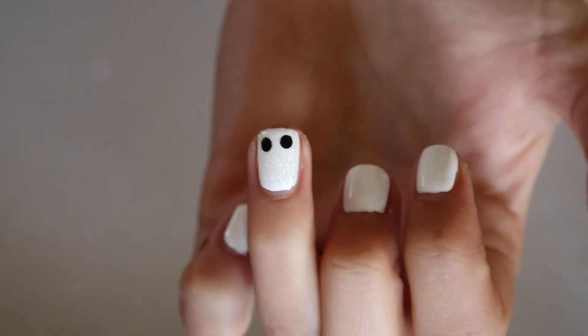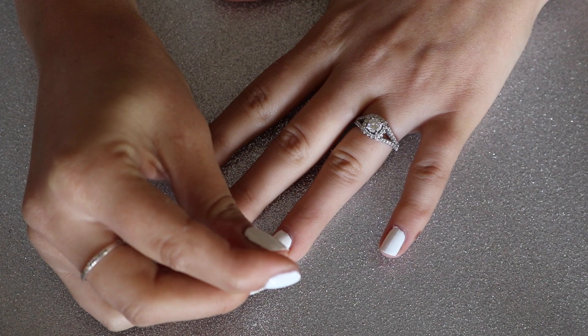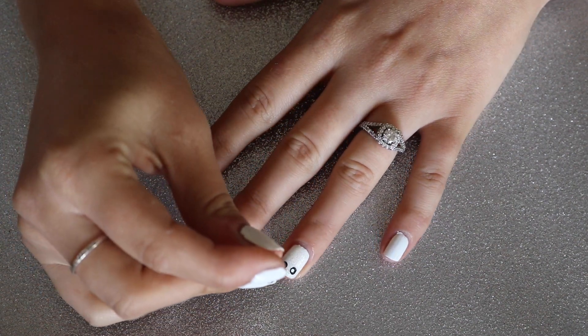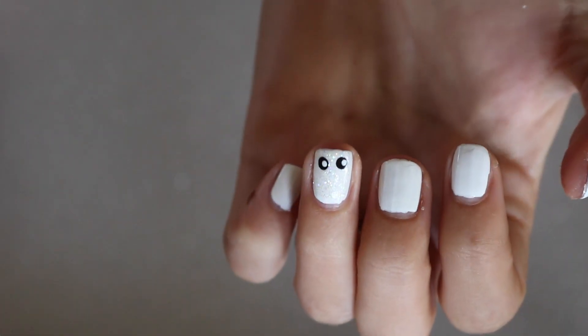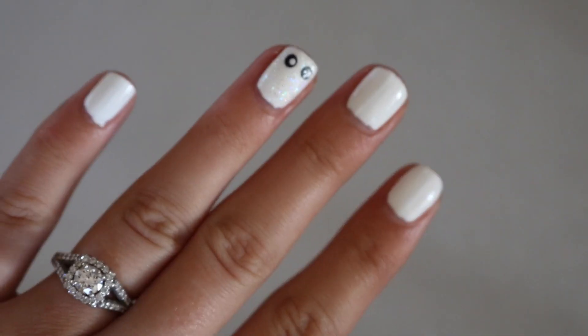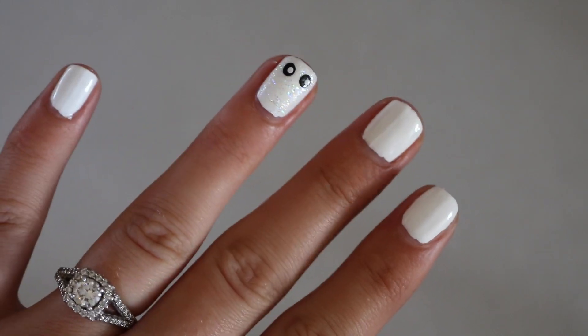You just have to do this with a very light hand. After the black has had a chance to dry, go in with the smaller round tool and dot the white nail polish to make the inside part of the eye — and it is literally as simple as that. You now have little ghosty fingernails that are perfect for Halloween. They're super subtle but really cute and festive.